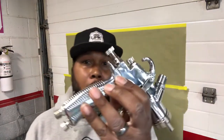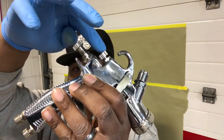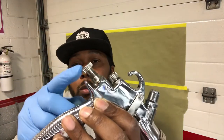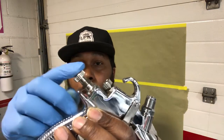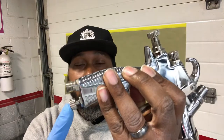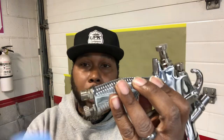Alright kings and queens, let's get familiar with our spray gun. You're going to have three controls. You got your top control — that's going to adjust your fan pattern. Your middle control, which is going to be your fluid. You can adjust how much material you got coming out of your spray gun with your fluid control. Then we got our air control.